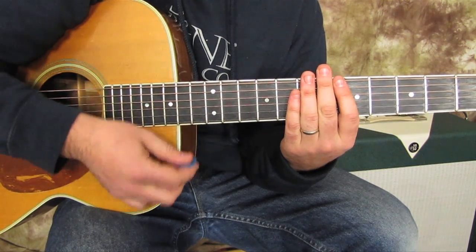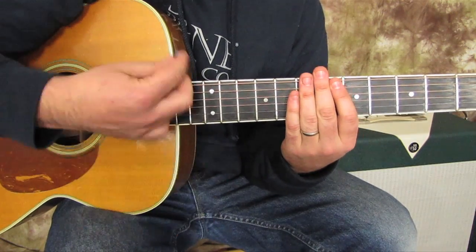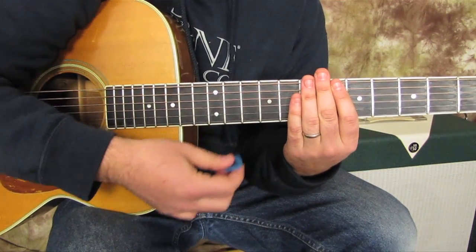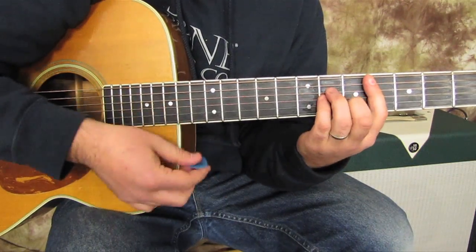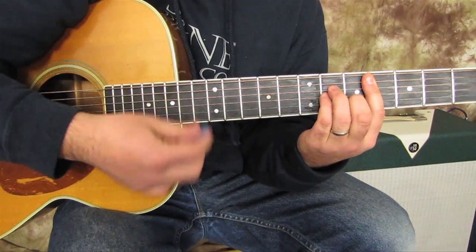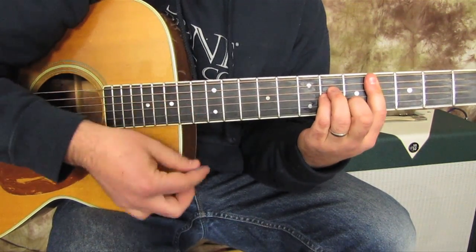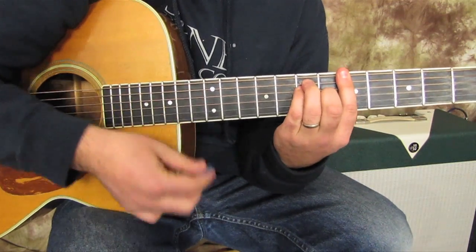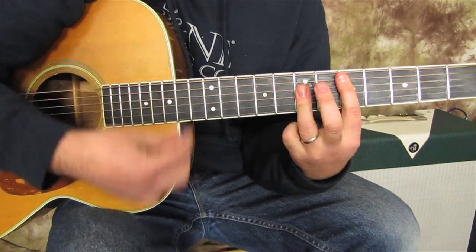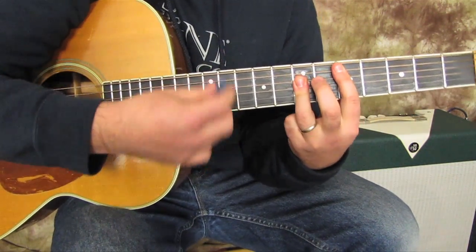The strumming pattern goes: down, up, down, up, up, up, down, down, down, up, down, down, up, up, down, up, down, up, down. Down, up, down, up, up, down — repeating through the progression.